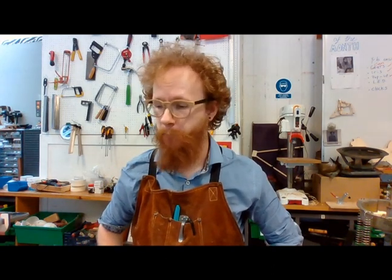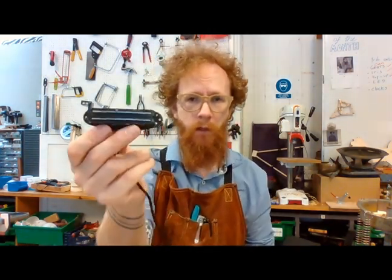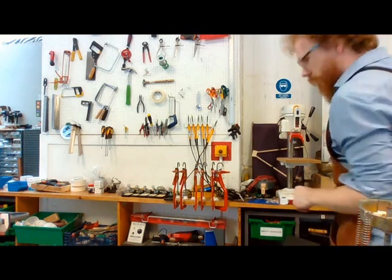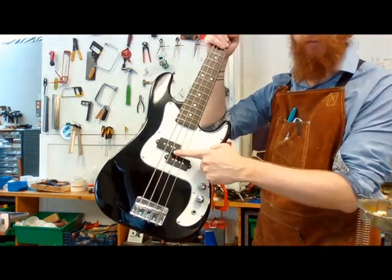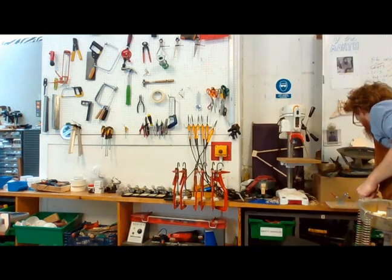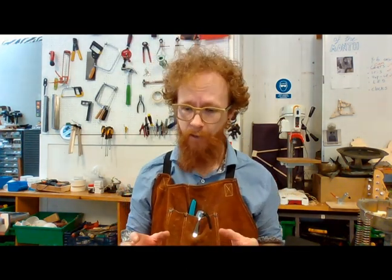Today I'm going to talk about DIY pickups. This is probably the most common question I get asked about my instruments, so a video would probably be the best way to explain it. There are lots of different types of pickups of all different quality, but they all work with the same bit of physics, and if you understand that one piece of physics, you'll understand how pickups work.